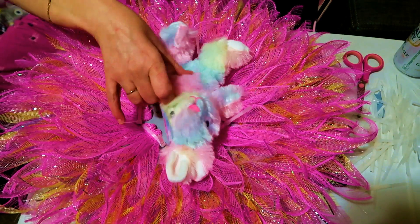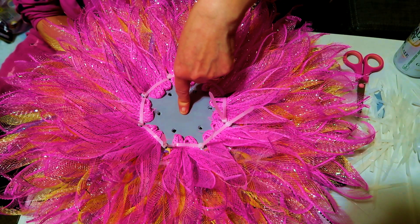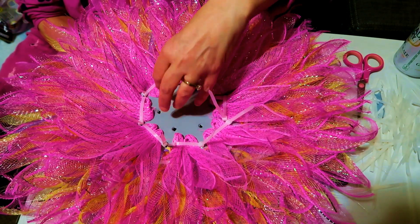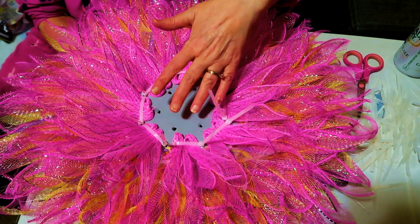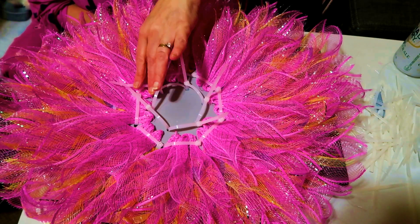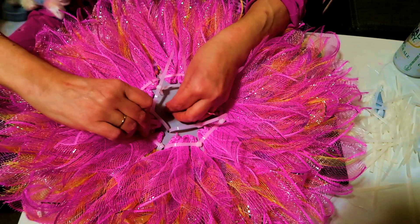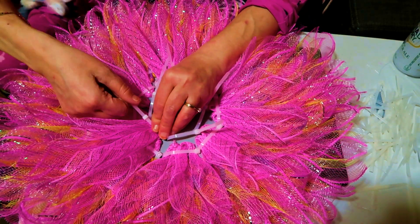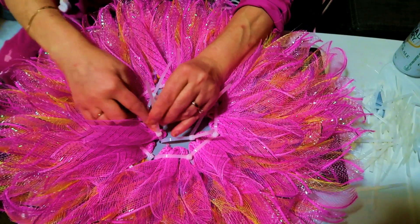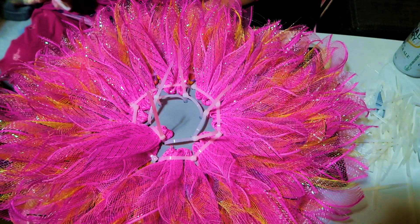I'm not liking how the zip ties look so I'm going to do one final additional row in pink. That means I've used about five rolls of mesh from the dollar store to finish this wreath — so it takes five of them and they're cut six by six. For our last and final row, zip ties ready — take two pink pieces, put them in under the zip tie, and pull tight. I'll do the rest and then I'll be back.